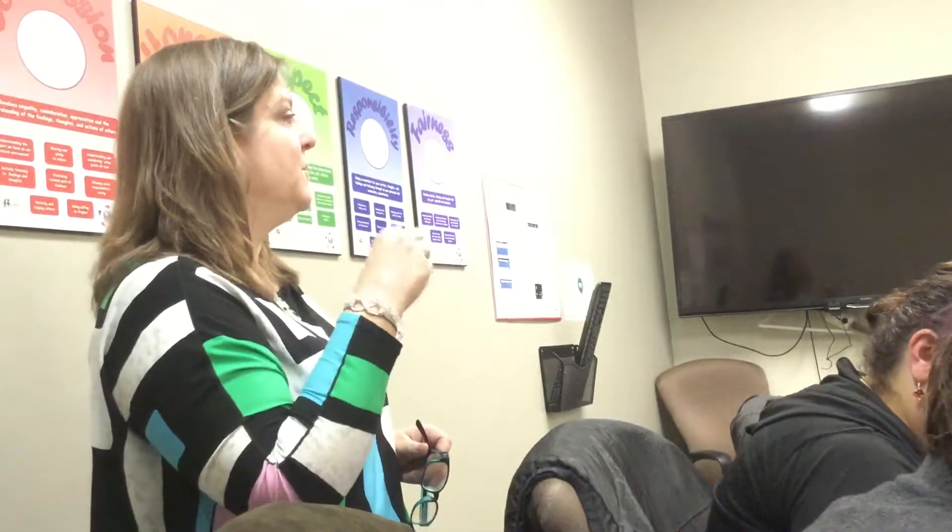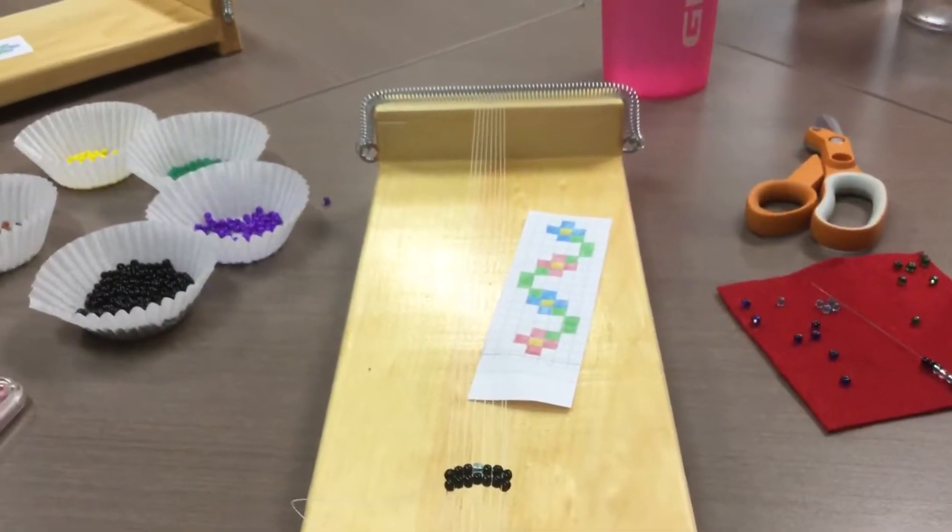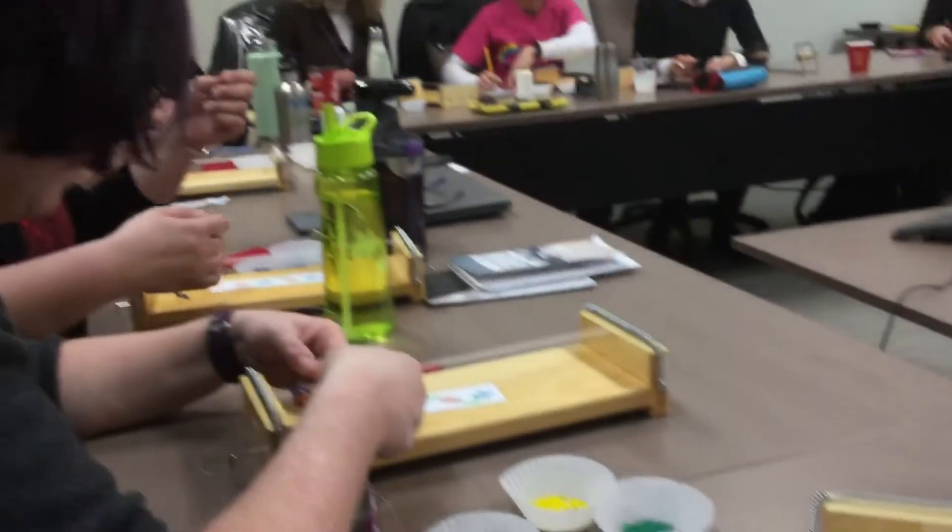Typically in Métis beading, you can see that all the flowers are connected by a vine. Métis beading is full of those connections, whether it be water, air, roots, or vines, and it shows that everything in life is connected. That's the significance of Métis beading. You'll see a lot of our bead patterns have vines running through them, or everything is connected together.